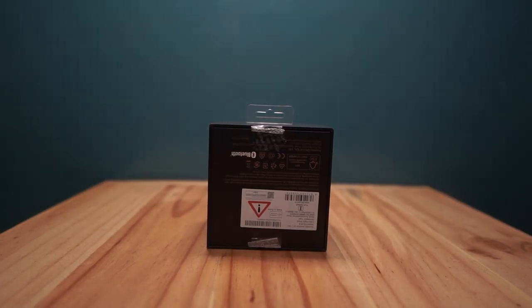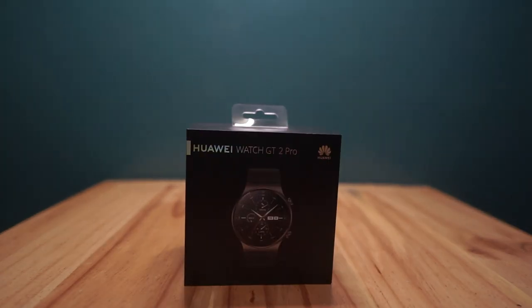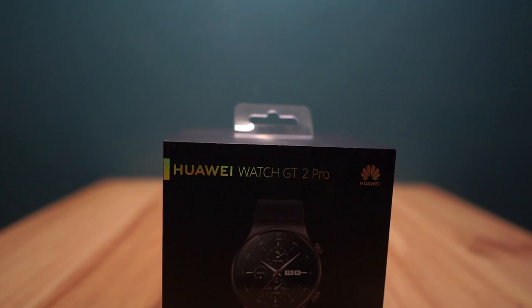Hello guys, this is Michael Pedimonte again, your Lost Visaya Boy. And as I've said in the intro, we are going to unbox the Huawei GT 2 Pro smartwatch.